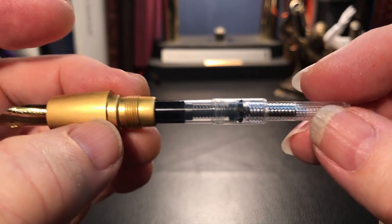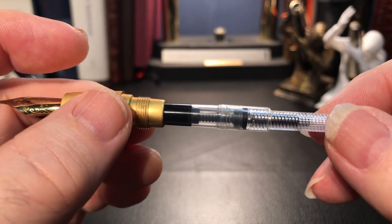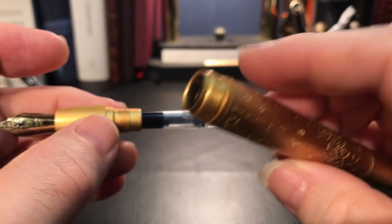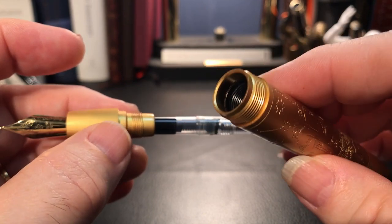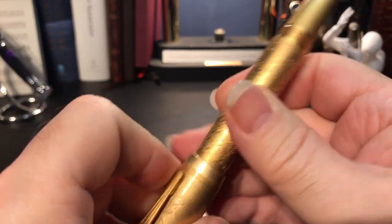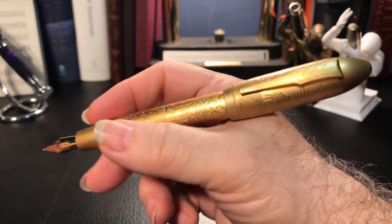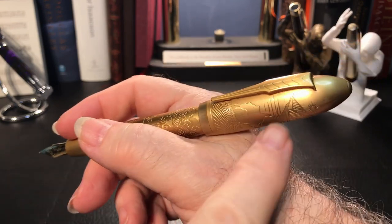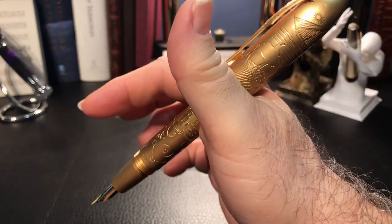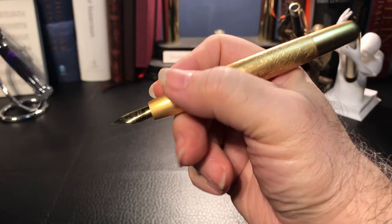The saving grace is those threads actually, because that anchors my thumb a little bit. However, the large size of this pen and the tapered slick grip mean that writing with this pen for any length of time can get uncomfortable. The section unscrews to reveal an inexpensive standard international cartridge which has no branding on it at all. The pen also accepts standard international cartridges — the short ones — and the barrel is big enough to accept two of those cartridges in piggyback fashion. The pen does post, and surprisingly deeply and surprisingly securely, but it does make it a fairly unwieldy long pen.